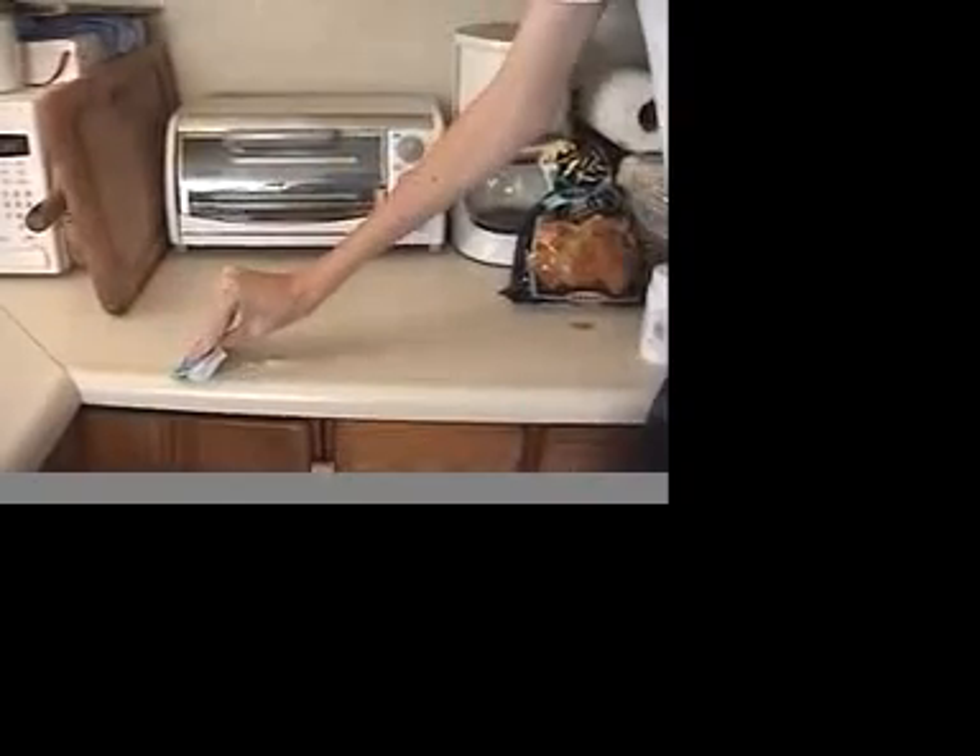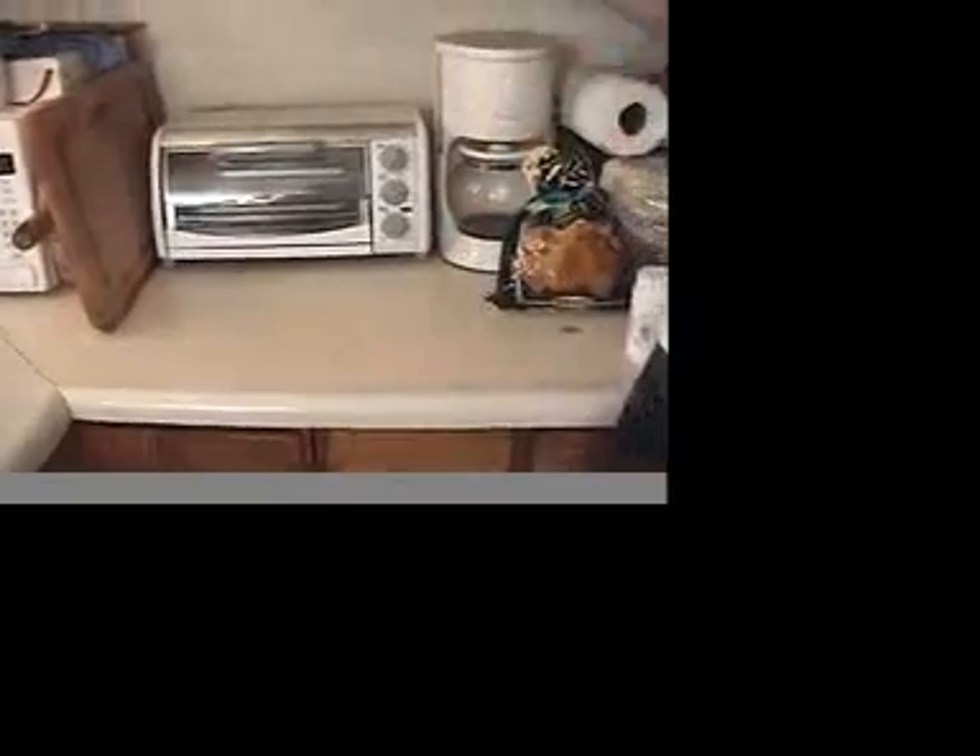That's wonderful! The camera can also clean your countertops. Smooth, just like butter. It can also clean your windows in a breeze. Look at that streak-free shine.